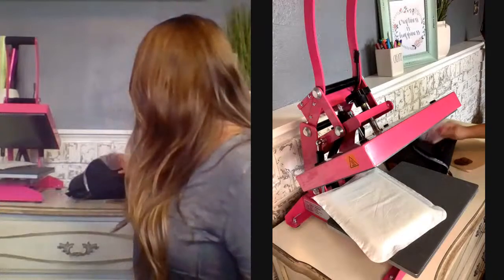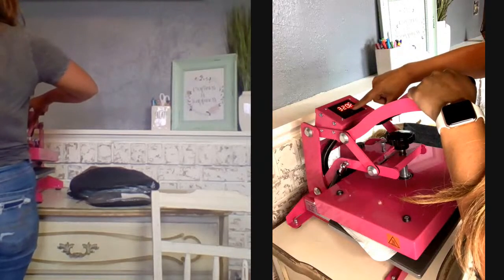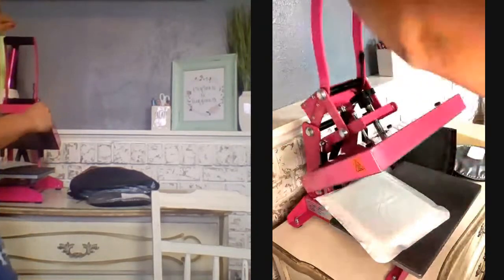While waiting for responses, I'll start heating up the heat press since the leather patch applies at a pretty high heat — top heat only. The small press doesn't take as long to heat up as the larger 16x20 or 15x15 presses. After counting comments: 6 people want to see Flock 2, and 10 people want to see the leather patch. So we're going with the leather patch!